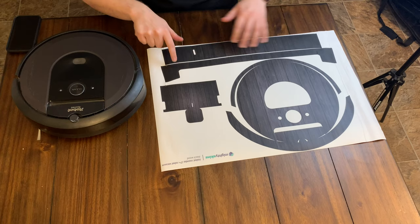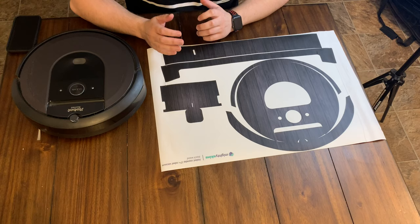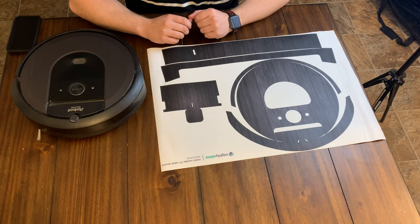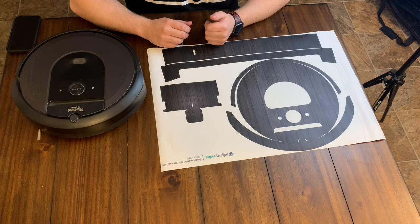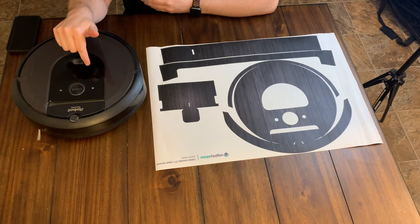Some pieces are going to be pretty easy to install, like the big circle part, but some of them that wrap around the entire front piece — I have a feeling those are going to be pretty hard to install without creasing. We'll find out together. Hopefully it goes on really easily and just looks cool. I probably wouldn't have even looked at this thing if I didn't have this robot vacuum channel, but I'm doing it for you guys to show you what's out there.